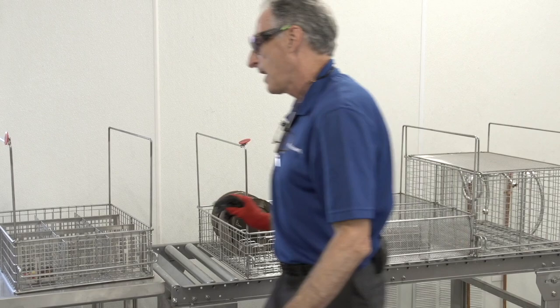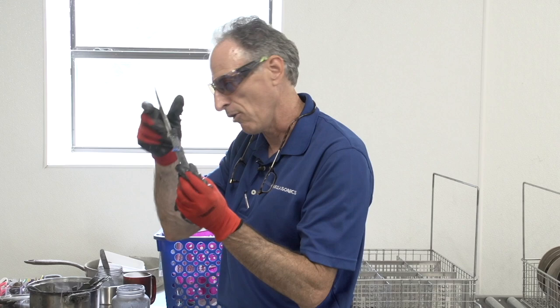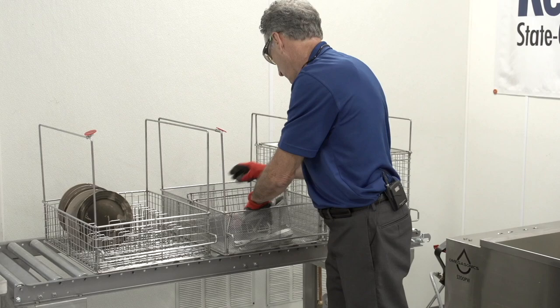This knife here has been burnt beyond recognition, so it would be photographed, total-lost, and disposed of — added to the TL list. For general utensils, we're going to use our mesh basket, making sure items don't slide through.